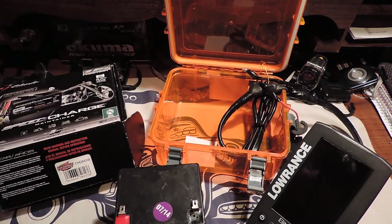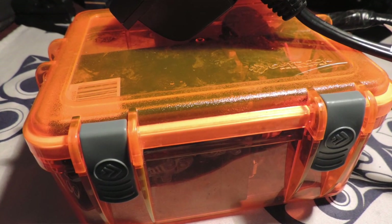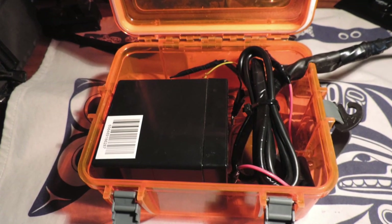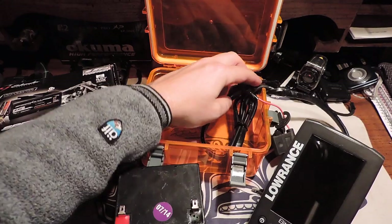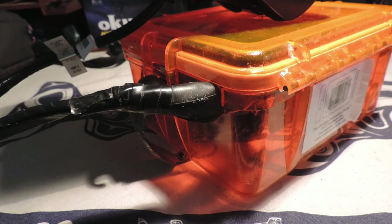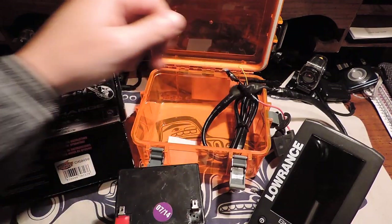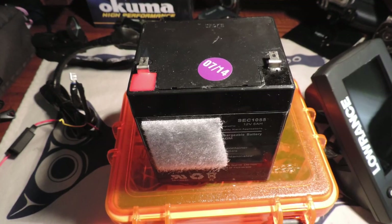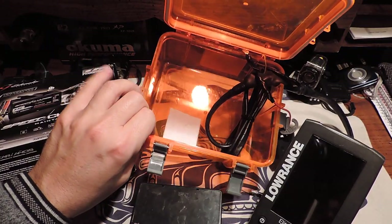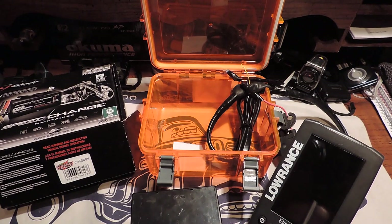This is the dry box that I use for the battery. I picked this dry box up at Walmart for less than $10. I drilled out a hole in the side and then used an old tire rubber for a grommet to keep water from getting inside. I used Velcro on the battery and on the inside of the dry box to ensure that the battery doesn't slip around or move around while it's in there.